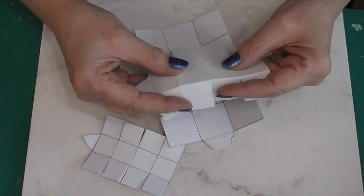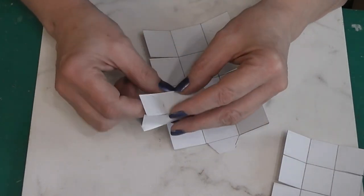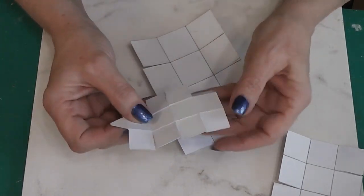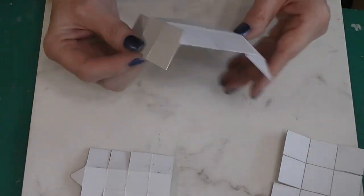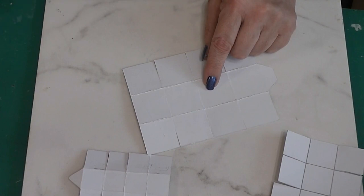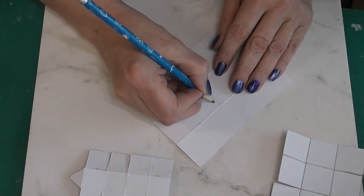I've got all three of these now scored, pre-bent, and the edge of the flaps trimmed. What we're going to do is glue these together like this to make a box. But before we do that we need to decorate them. This will be the back, so either of these two corners can be your front. This is the bottom one, so this is going to have our Y on it. Start out with a pencil and make sure you're happy with your design.